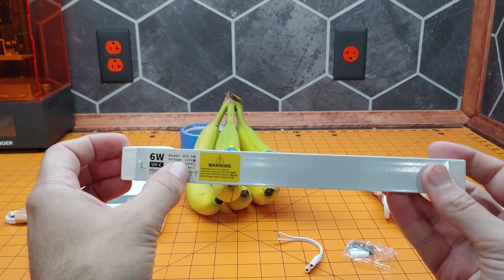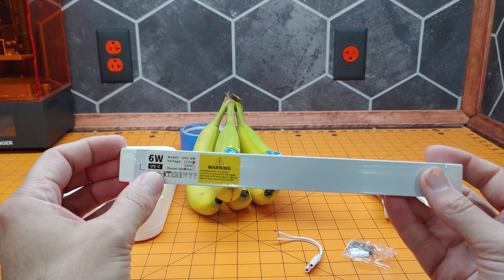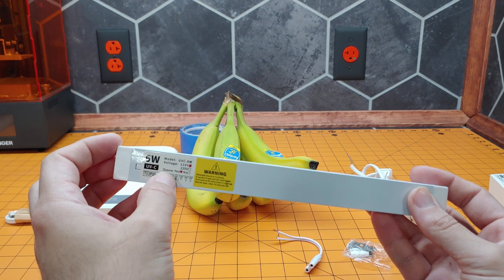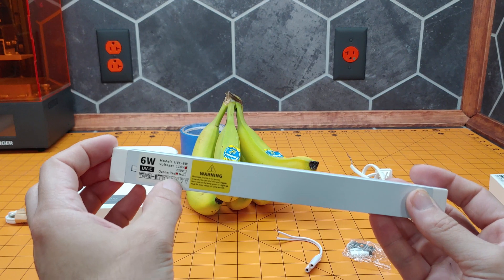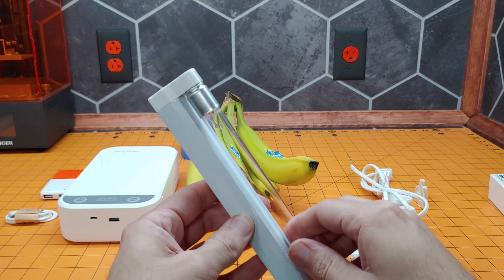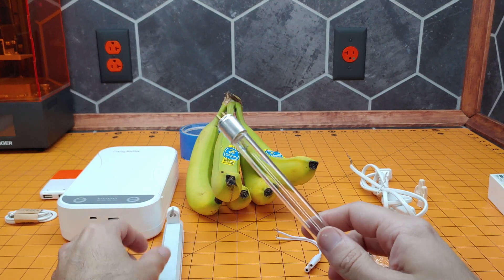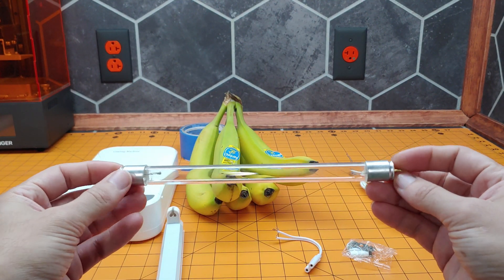UVC, 6-watt. We're about 110 volt rather than most of the overseas type with your 220. And does it produce ozone? Yes — I can confirm that this does strip away the electrons and get you O3.